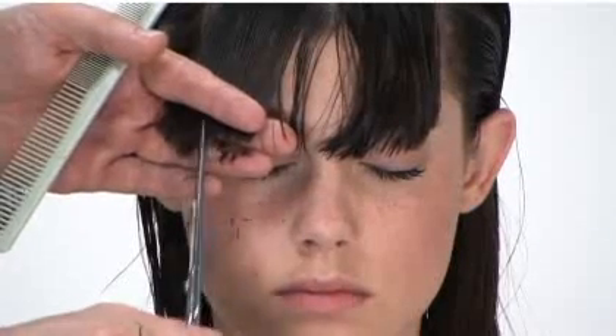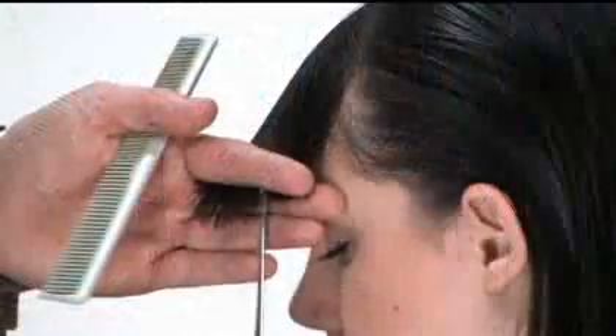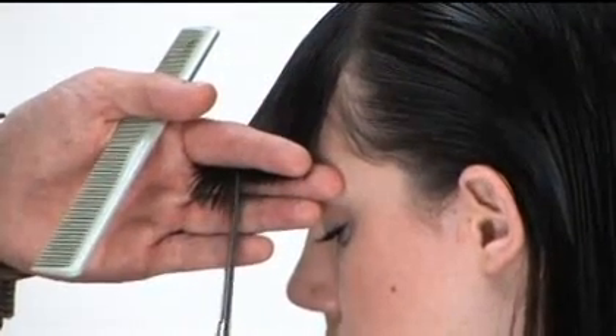Now we're going to show you how the styling wax will create soft hold, separation and shine. With Raquel, I'd given her a classic little box bob with bangs and then we gave it a curling iron set.